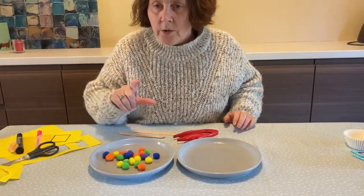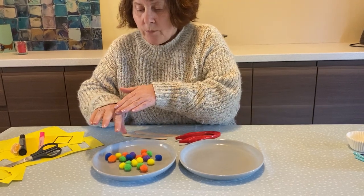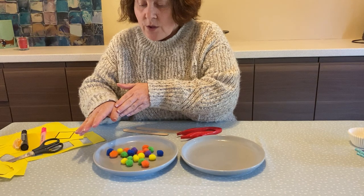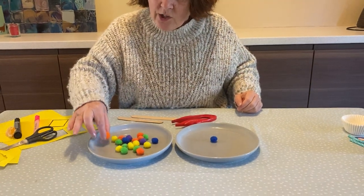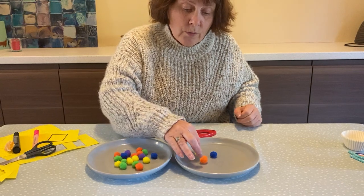So what we're going to do is get the pom-poms and all we're going to do is pick them up, and that will help exercise these finger muscles, this thumb muscle, the muscles on our hand and our arm. And here we go and we just place them over on that side and see if we can do that without dropping them.